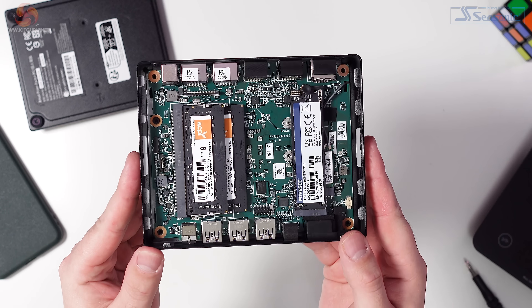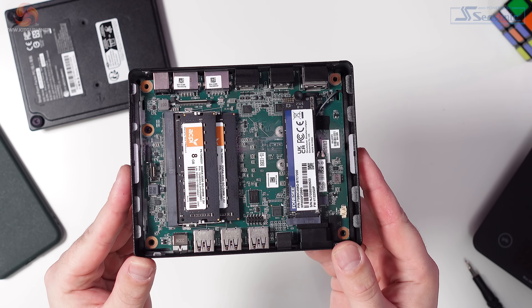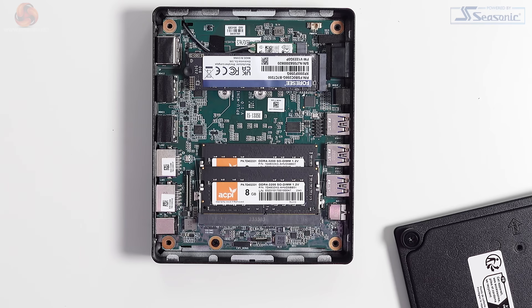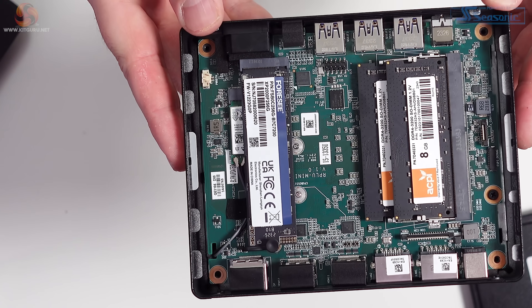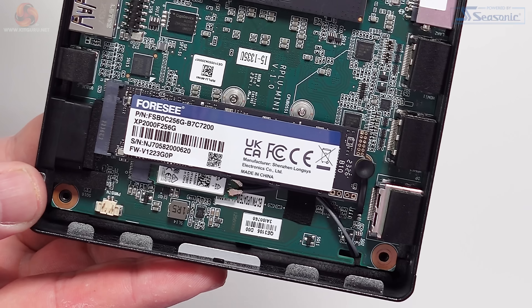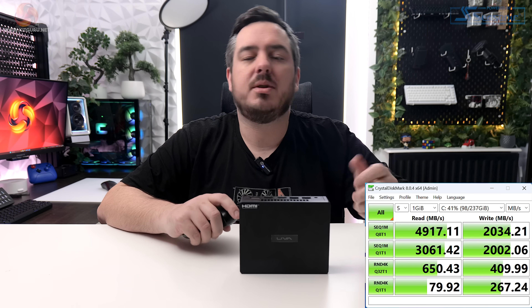It comes with 16 GB of 3200 MHz DDR4 memory. The brand isn't listed on the ECS website, but opening it up reveals it's made by ACPI and consists of two 8 GB modules. Storage comes in the form of a 256 GB M.2 PCIe Gen 4 NVMe SSD made by 4C, model XP2000F256G. Testing with CrystalDiskMark showed read speeds of roughly 4,900 MB/s and write speeds of just over 2,000 MB/s.